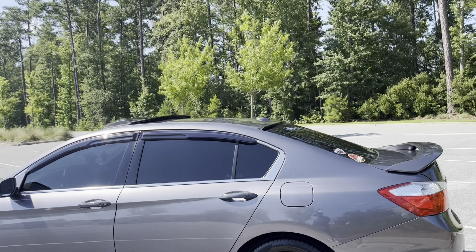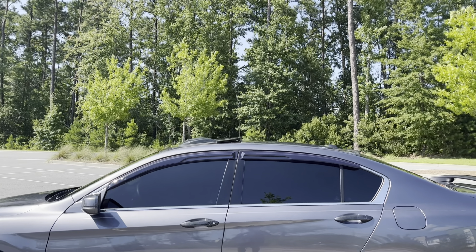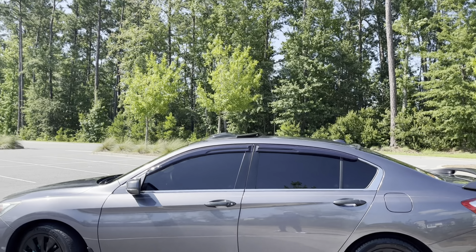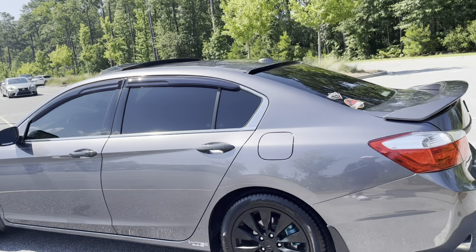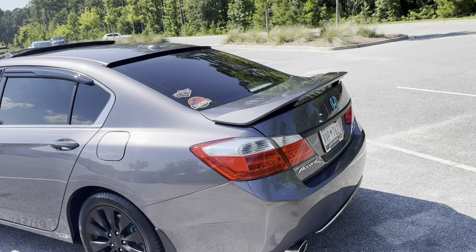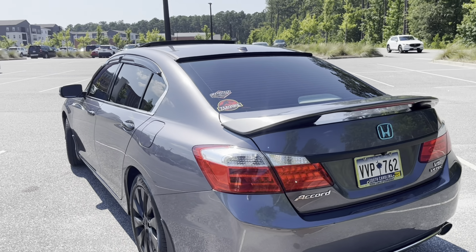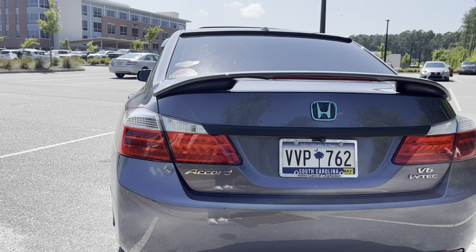I'm pretty happy with it. The car has had JDM-style window visors for close to a year already, and that's the same sunroof visor I've had since my 2004 Honda Accord. All right, around the back now.